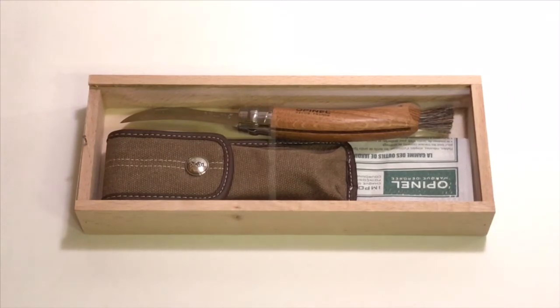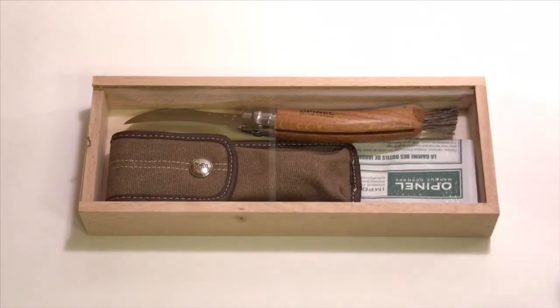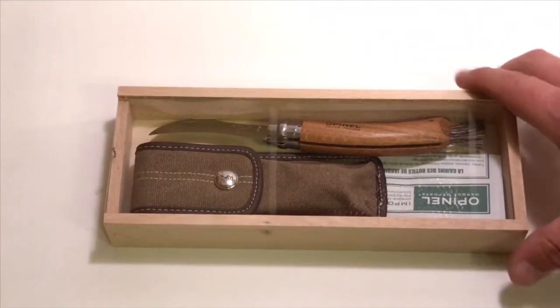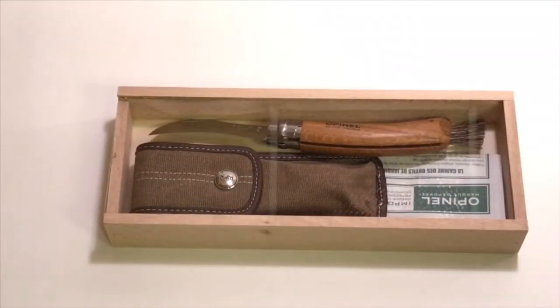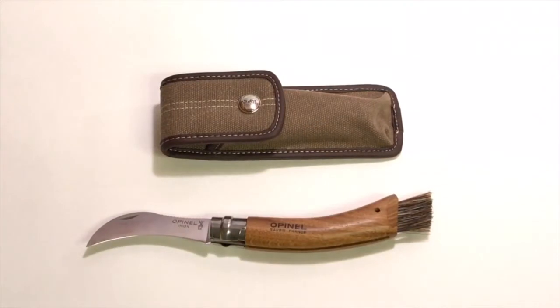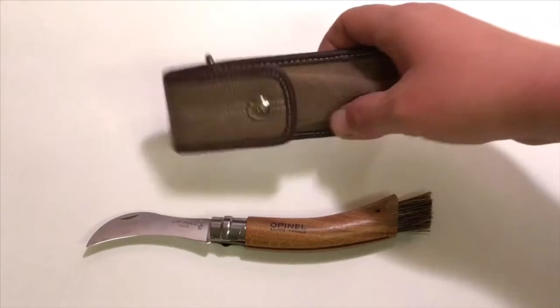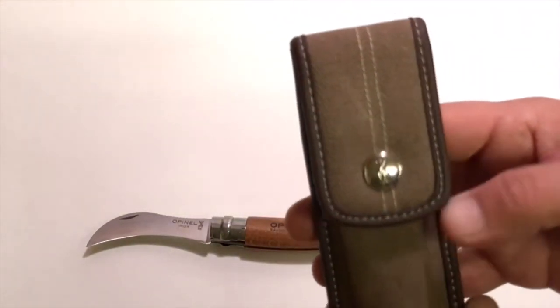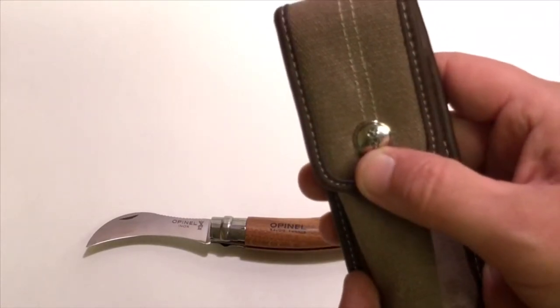When you receive the oak version it comes with this pencil box, a small brochure, and a very nice sheath. The blade comes open, there's a little tiny nail, and the pencil box just slides open. The sheath is very strong and durable — it's a nice heavy denim — and you can see their logo here, the crowned hand.